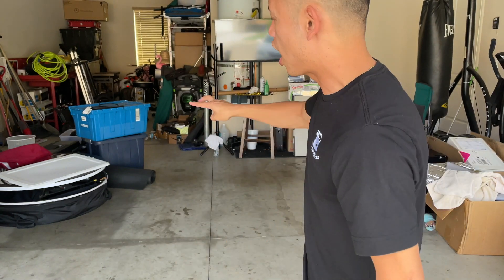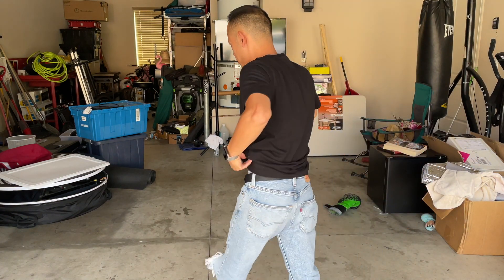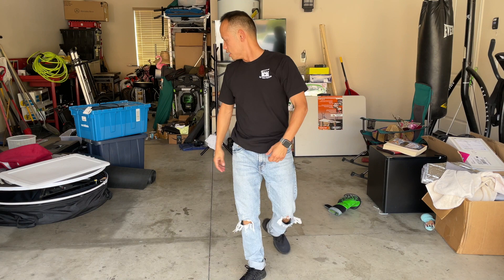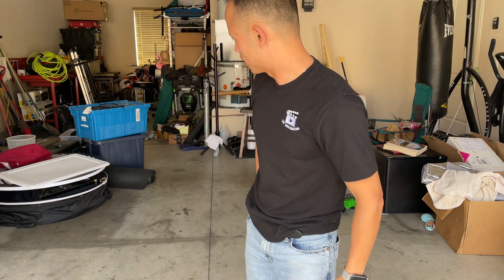There's one thing I never tried and that's operating two 360 booths at one time — that's what I'm gonna be doing today. I'm gonna go ahead and just spread these out right here, get the remote controls, and rock with it, spin with it. All right, let's go.